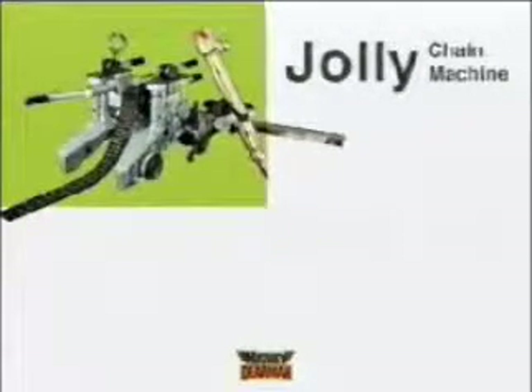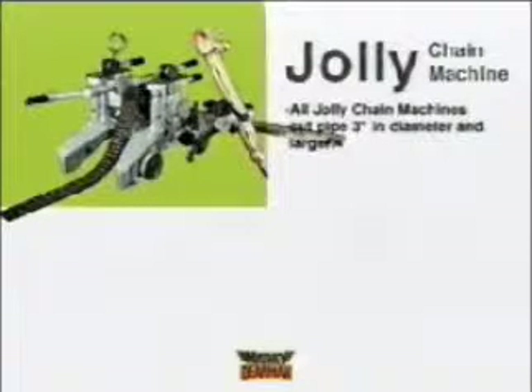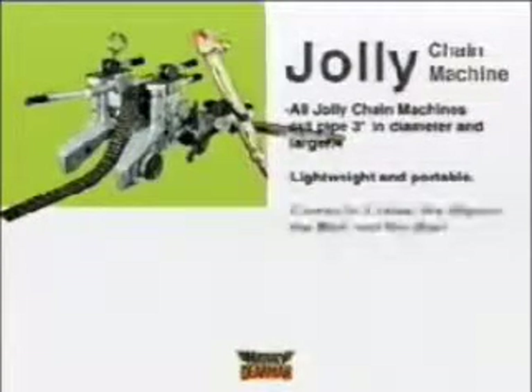Do you need a single machine for a wide variety of pipe diameters, something to cut vessel or large diameter pipe that fits in its own portable storage box? The Jolly Chain Machine offers flexibility and portability in three different, very affordable models.